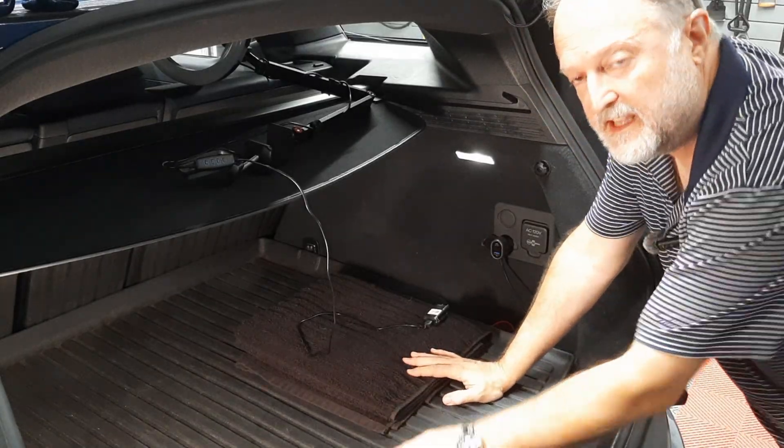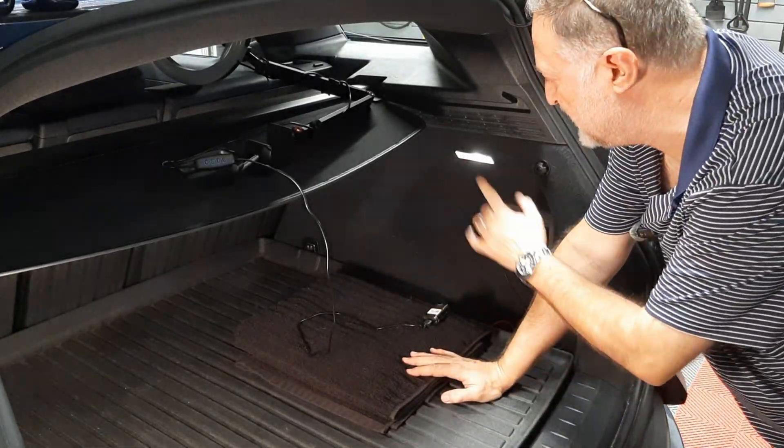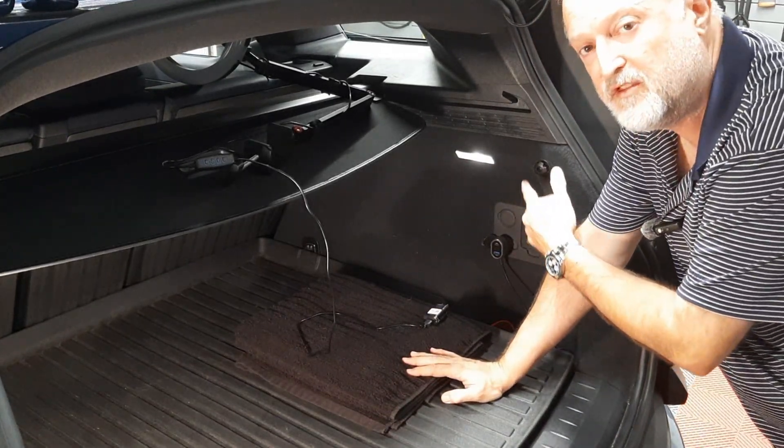Hello and welcome to my video today. This is a quick test of the power outlets in the trunk.